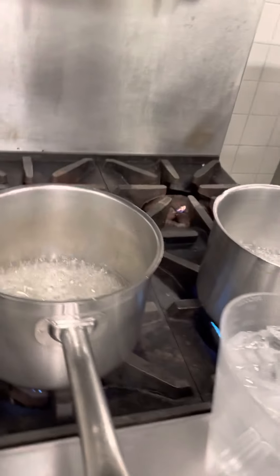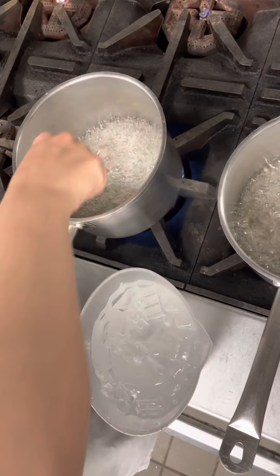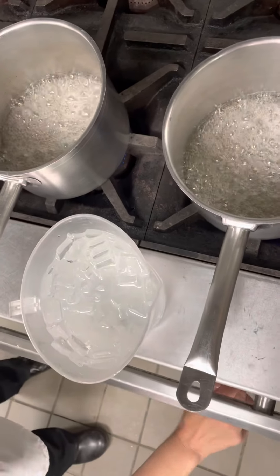All right, we're going to test this one. Do you want to hold that? I think we're ready. But that one's a little faster than the other, which is not ideal. We're good, we're ready. All right, so we're going to turn them off the heat.